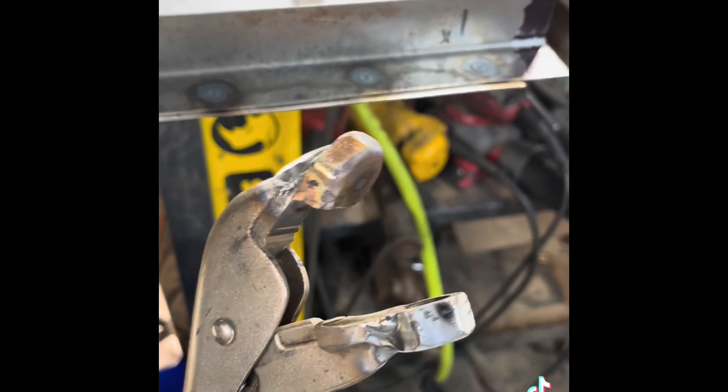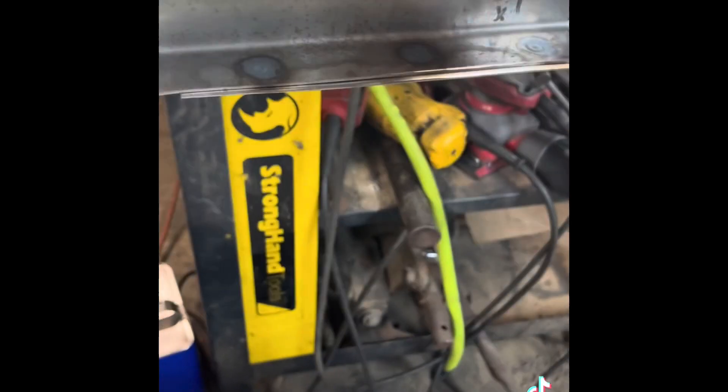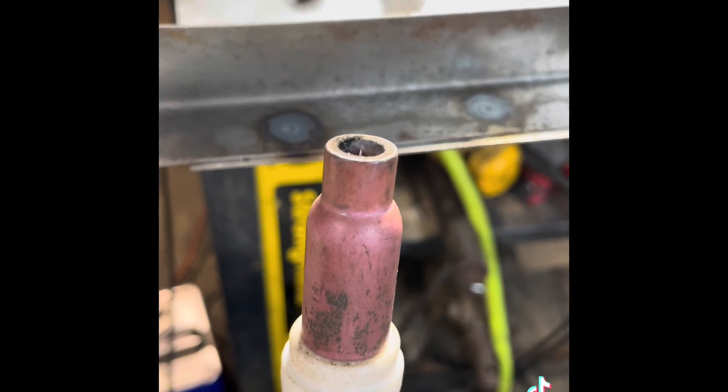There you have it — using a TIG torch as a resistance spot welder.